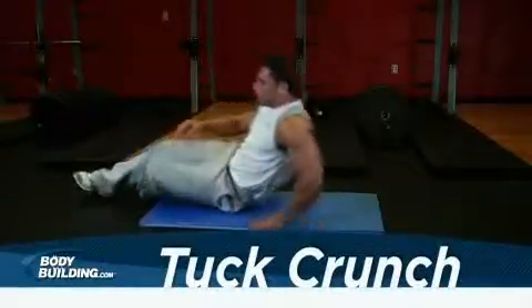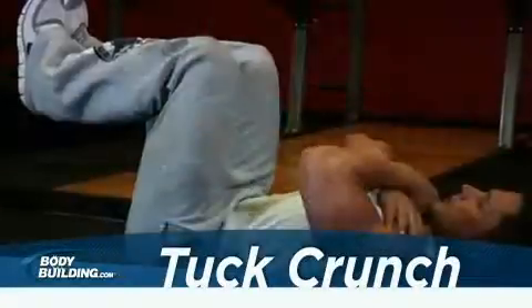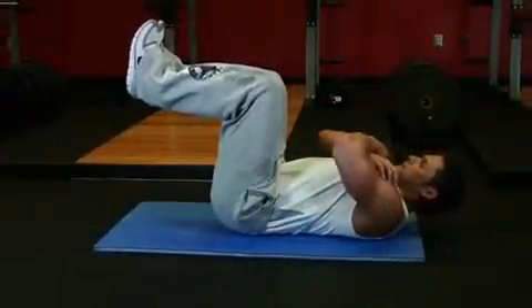Lie down on the floor with your back pressed against it. Your arms can be crossed over your chest. Raise your legs up in the air until your thighs are perpendicular to the floor with a bend in your knees. This will be your starting position.